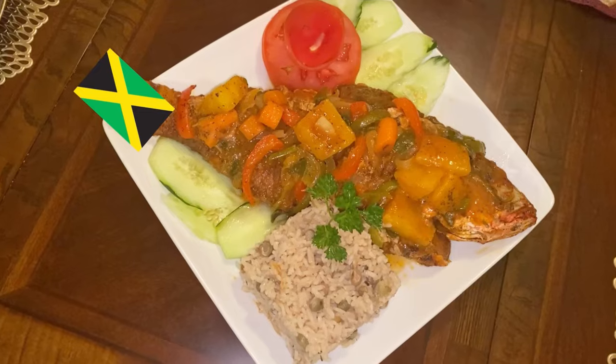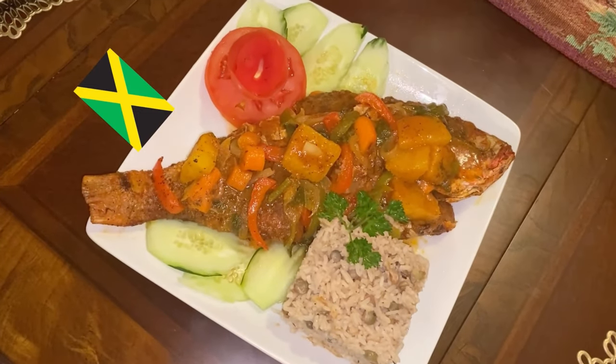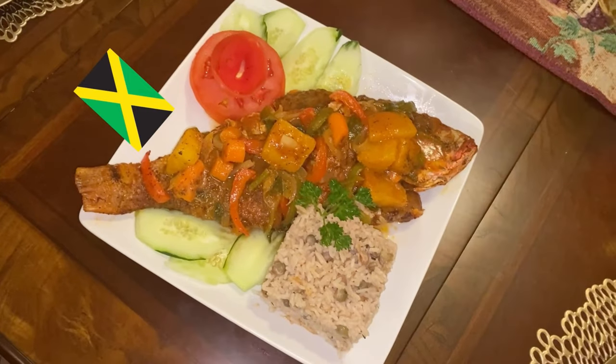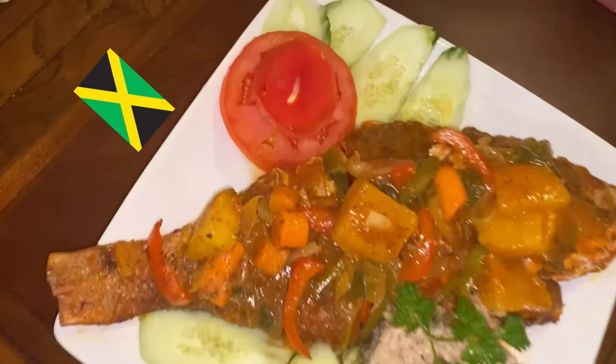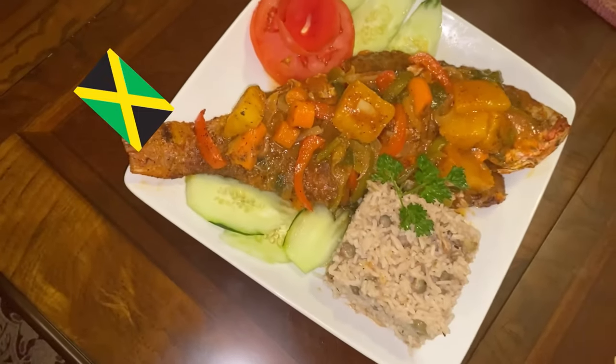Today I am making pineapple stewed fish. Come along with me, let me show you how I make this delicious meal my way, my version, and my style.